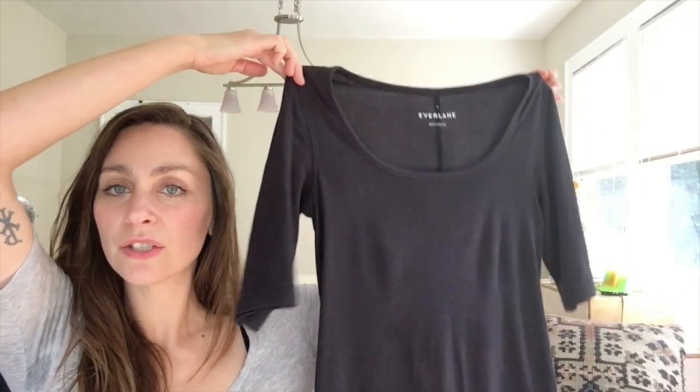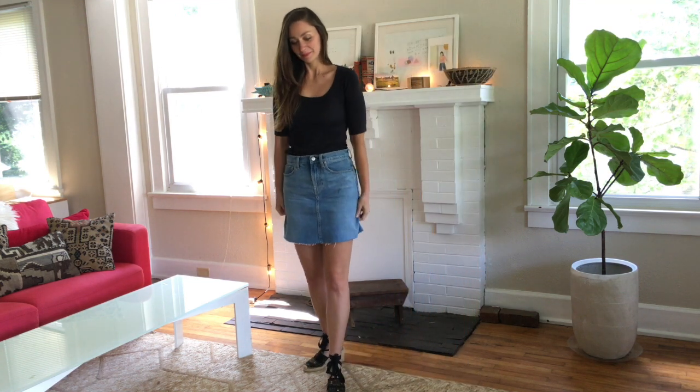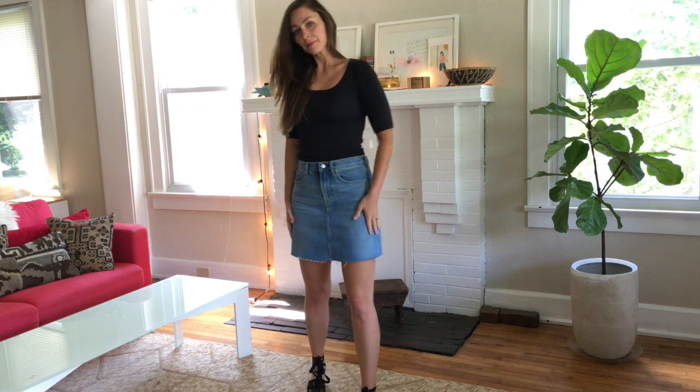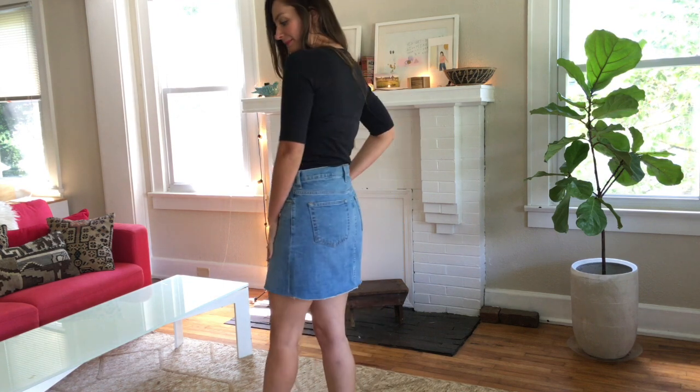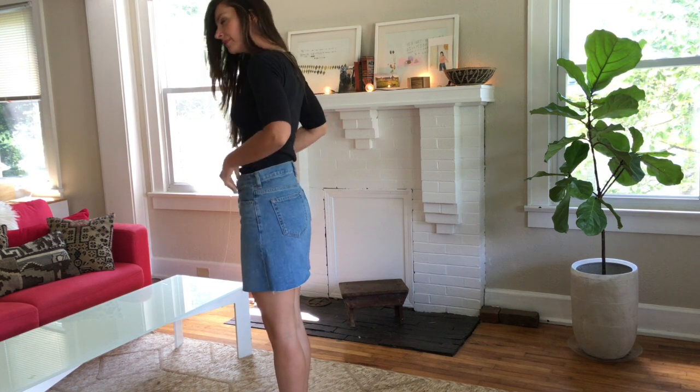Here is the stretch Pima cotton scoop neck, three-quarter length. I love this piece so much. As you can see, I got it in a small. I just love the quality of the material. It says that it's black, but to me it kind of reads midnight — it's almost navy, almost black. So it goes really well with classic colors like red and white and light blue. It goes amazingly well with denim. And when you pair it with other blacks, it does show that it's kind of an off-color black — it's not a true black, which doesn't bother me at all.